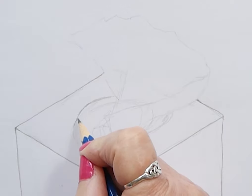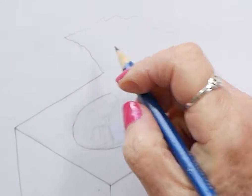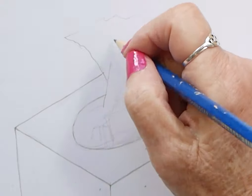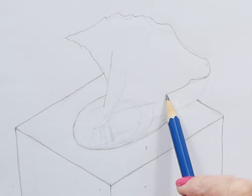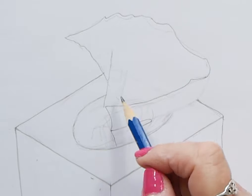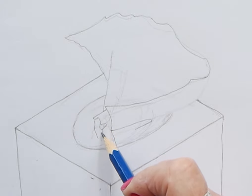Now I'm coming in again and drawing in more details of the tissues themselves — there are a lot of crinkles and I want to get all those drawn in before I actually start shading, including the ellipse shape which is the opening from which the tissues are removed from the box. It's important to get the outline correct at the beginning because you'll be happier with your drawing and it's easier to erase then rather than once you've already started shading.